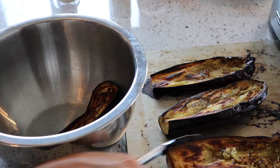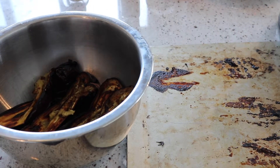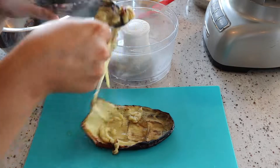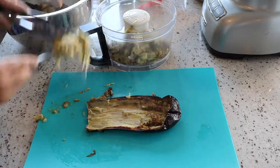Once your eggplant has cooled and slightly steamed, it will separate from the skin easily. Place your eggplant on a cutting board and using a spoon, scrape out the flesh into your food processor. Repeat this with the other halves.